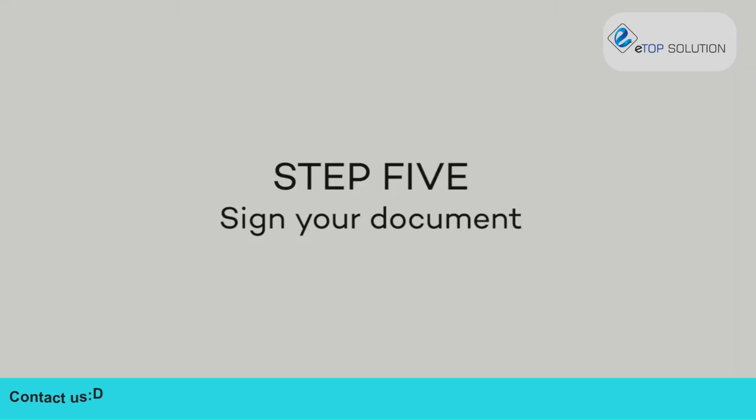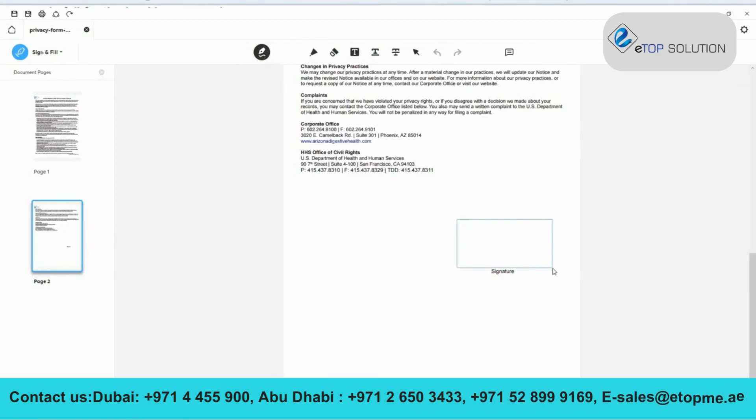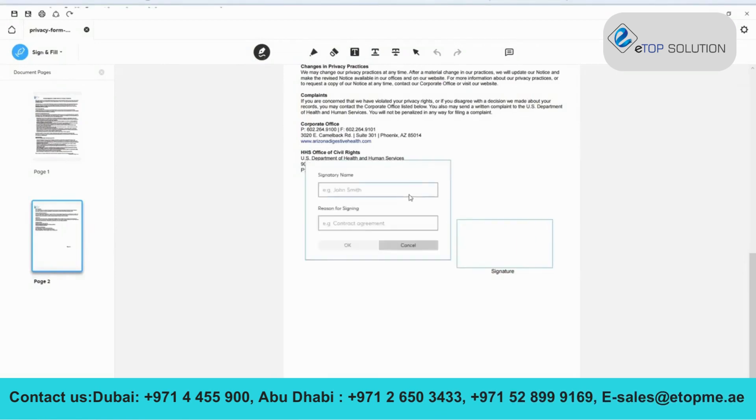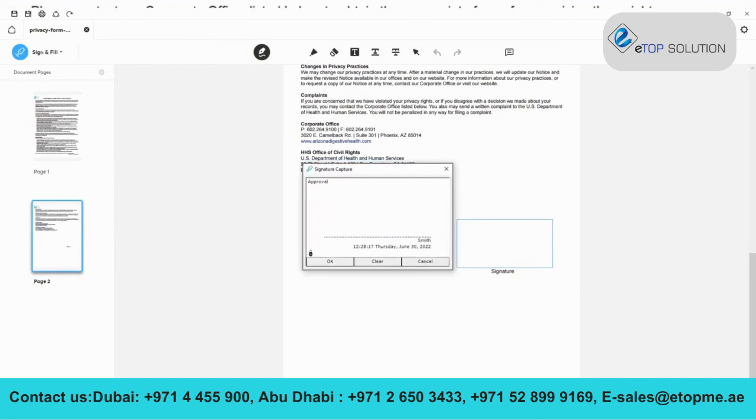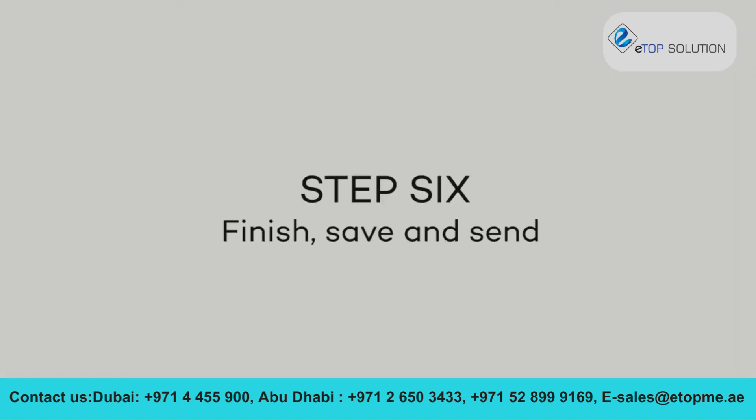Step 5. Sign your document. First, click Sign in the main menu, then click and drag the cursor to create the signing area in your document. In the Set Signature Area box, you can add a signatory name and a reason for signing. When you're ready, click OK. Then simply use the pen and signature pad to sign in the area you have created. Once the signature has been entered, it is protected by state-of-the-art encryption.